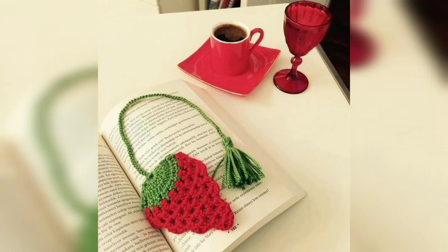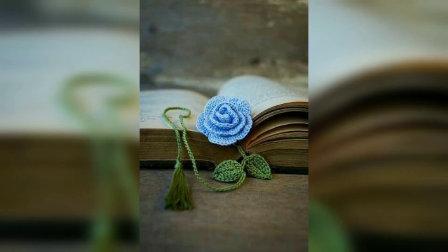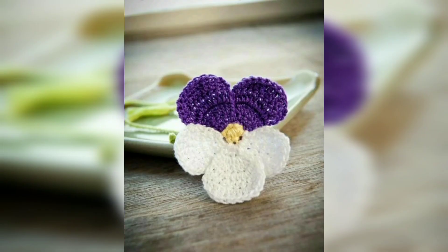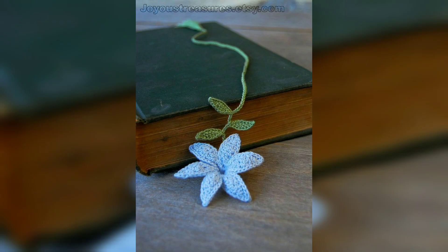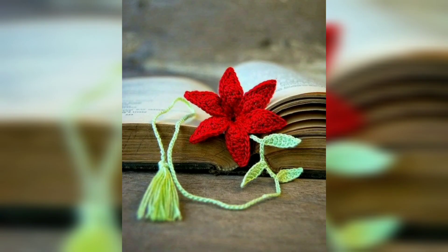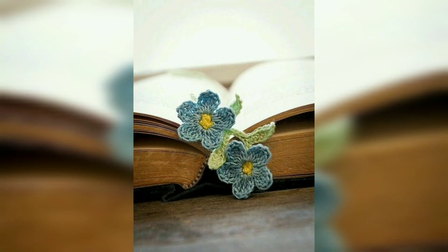Instead of using a scrappy piece of paper for a bookmark, crochet this easy bookmark pattern and use it to mark your reading pages. Try your sweetest colors — it's a sweet treat for any book lover. This cute bookmark project combines crochet, books, and pompoms, and it's super quick and easy. You don't have to worry about it — just enjoy the way it looks.